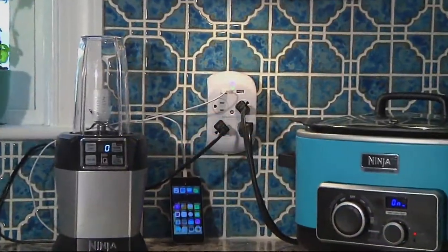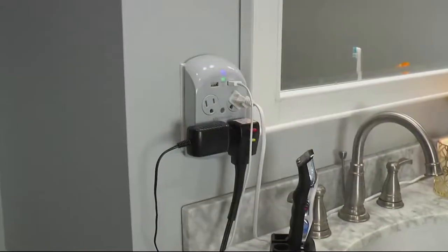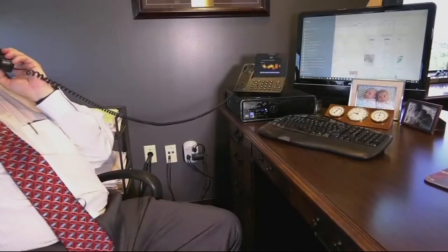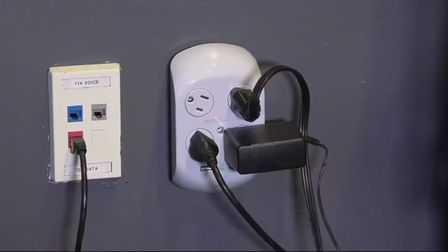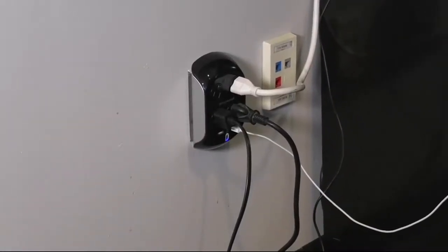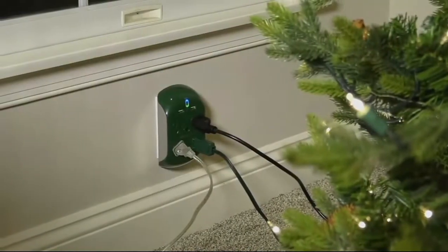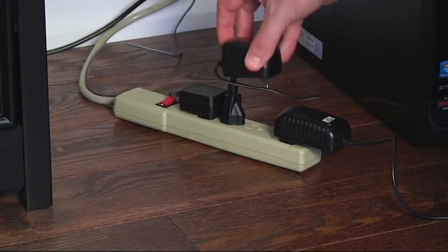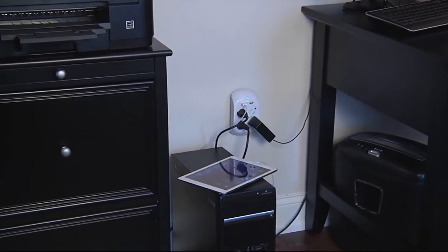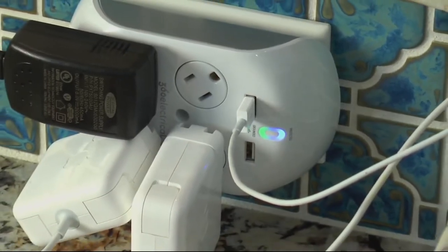It's a set of three surge protectors that give you four outlets instead of two, plus two additional outlets in the form of USB, and surge protection so you don't have to worry about the things you plug into it when the power comes back on or when you get little blips in your energy. $49.98 is an extremely affordable price — these sell at the retail manufacturer's website at $29.65 per piece. Our price of $49.98 is for a set of three.